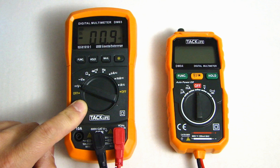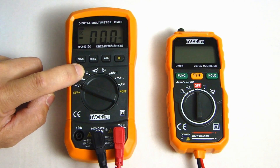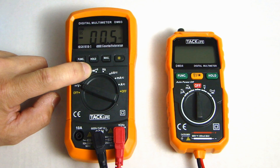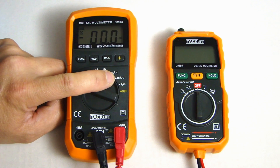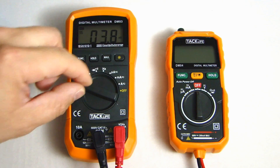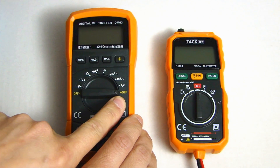The next button is the backlighting for the LCD. Press it for a second and it will turn on the backlight; press and hold for another second and it will turn it off. Here on the rotary selector switch we have DC voltage, AC voltage, ohm, diode and continuity test, frequency, and current measurement in microamp, milliamp, or amp. Turning it all the way over is also the off position.